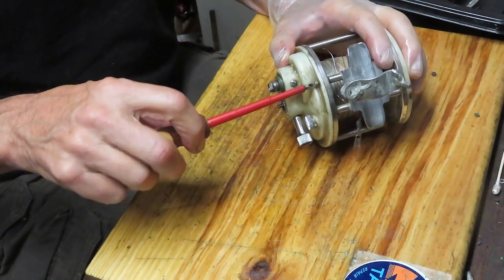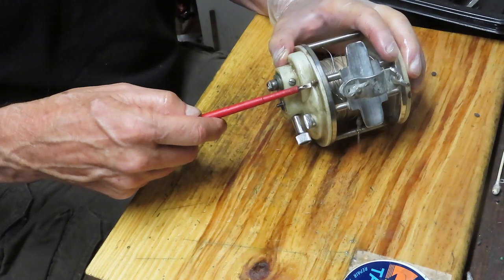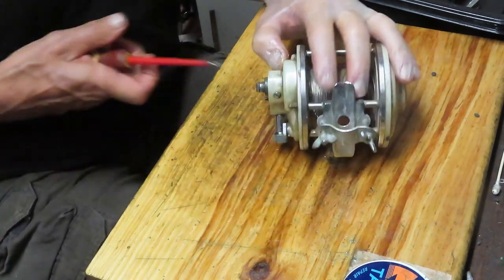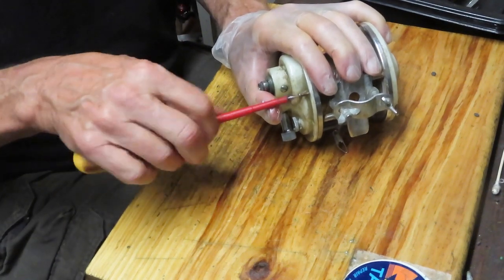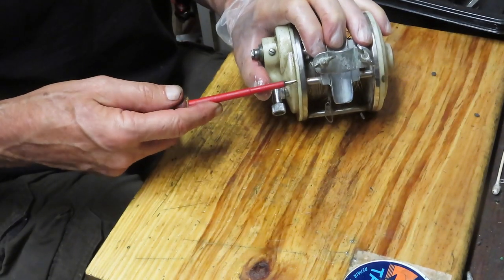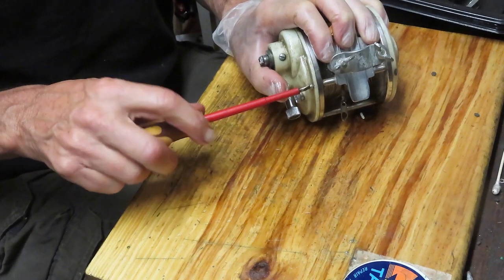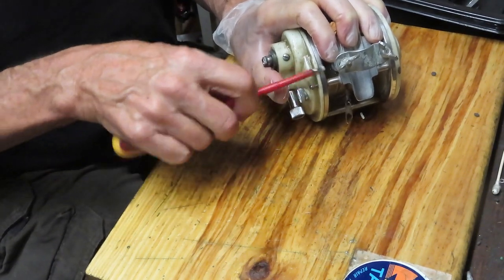One fellow who has the Shakespeare Wonder Troll version said it's pretty simple inside. The idea of a lever drag reel is that you have a drag plate and a pressure plate. To get the drag, you either pull or push on the pressure plate to exert pressure and lock down the drag - it's almost like a clutch engaging in a standard shift automobile. When the drag is on, you're in gear; when the drag is off, you're in free spool.